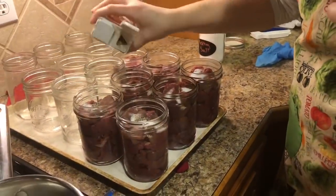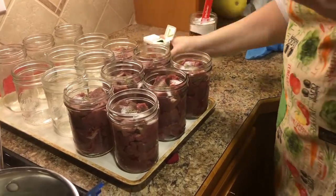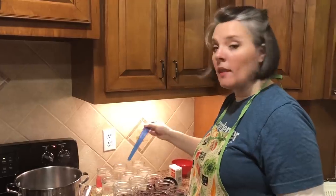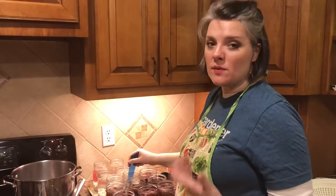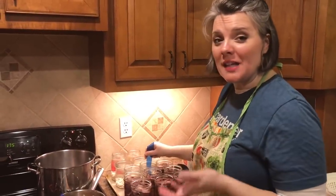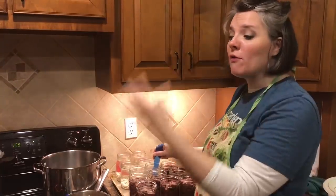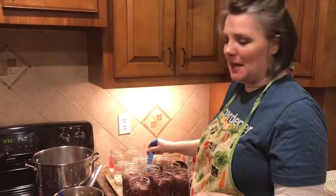I'm also going to add just a sprinkle of black pepper to each jar. I've got my meat in the jars but I didn't have enough to fill up the canner. You could just put seven jars in, but I'm going to fill mine up since I'm already using the time and the electricity anyway.